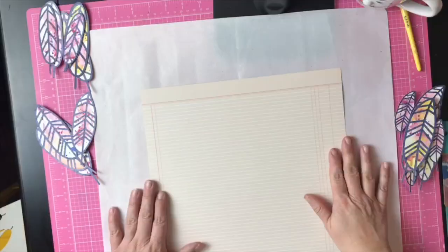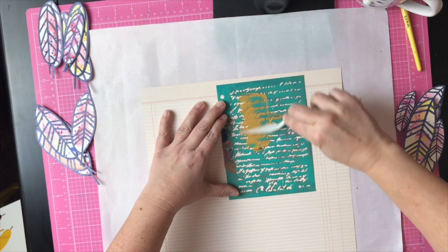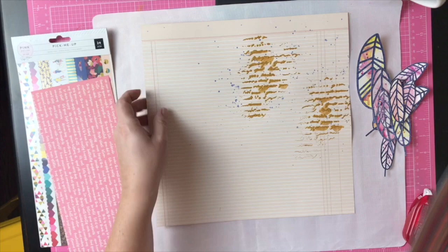To add a little bit of interest, I used one of my stencils with some gold glaze to create a textured background. The gold also added a little bit of sparkle to the background, and then to finish it off I put a few more little paint drops.